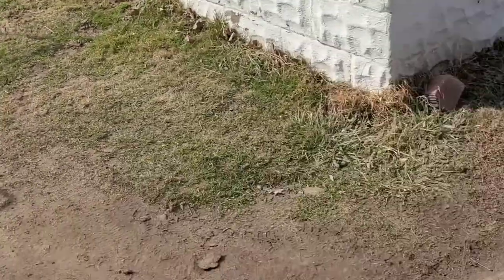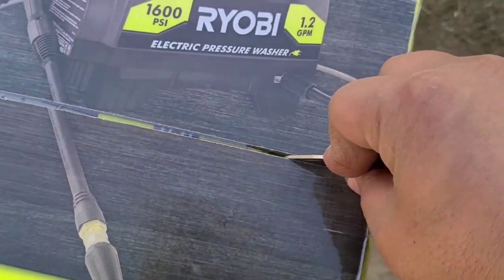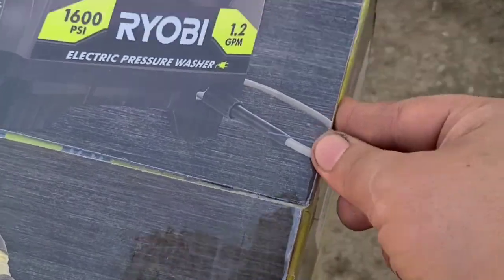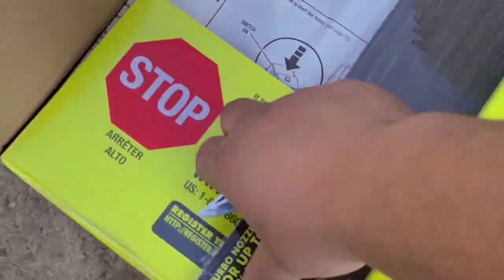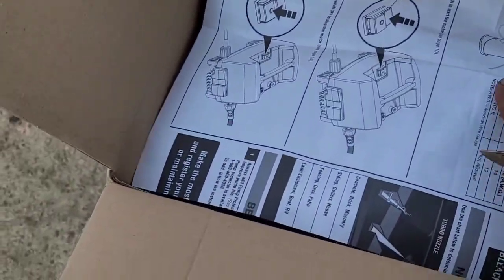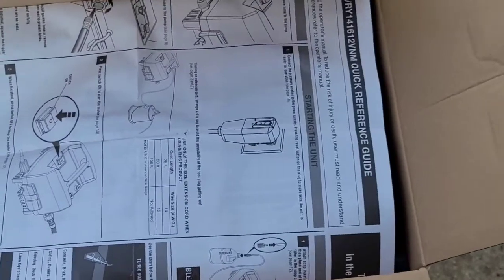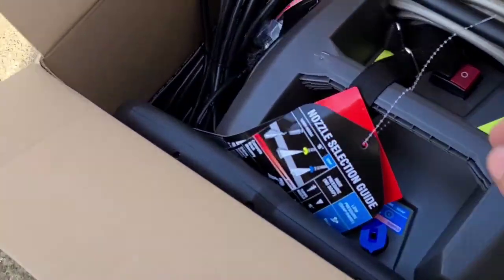I got my water hooked up over there. I just got to run an extension cord because this is an electric pressure washer. Let's get this open and slice this thing open. When you open it, there's your instructions. We're going to get right into this — let's set these over here for now. Here's our small compact pressure washer. I got the wand and everything, all the tips, the cord.